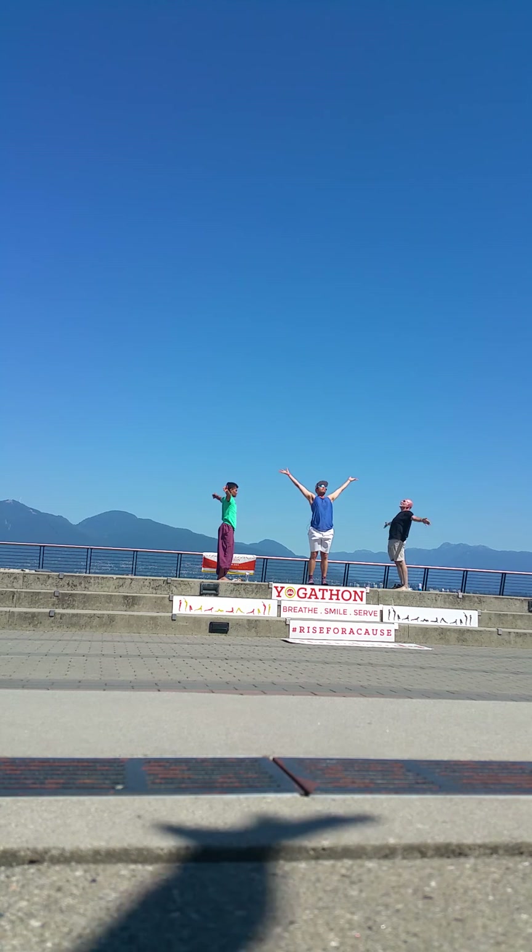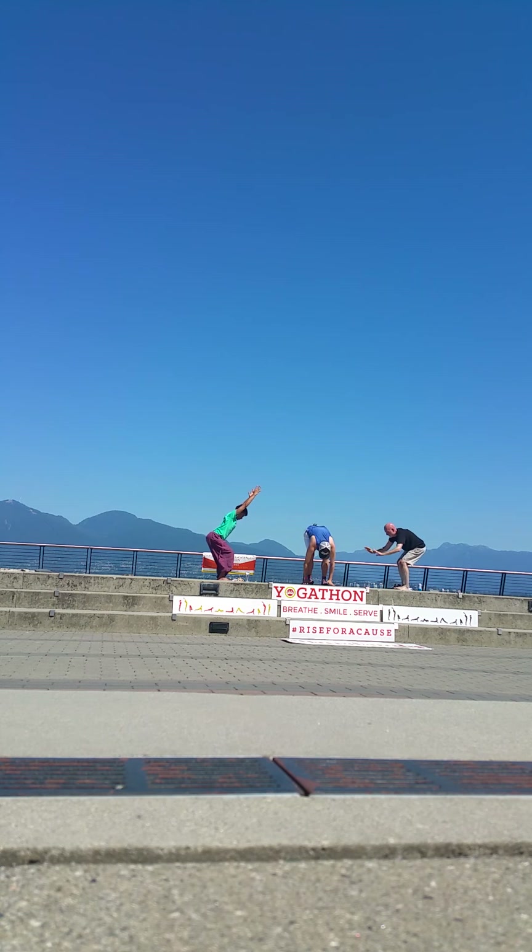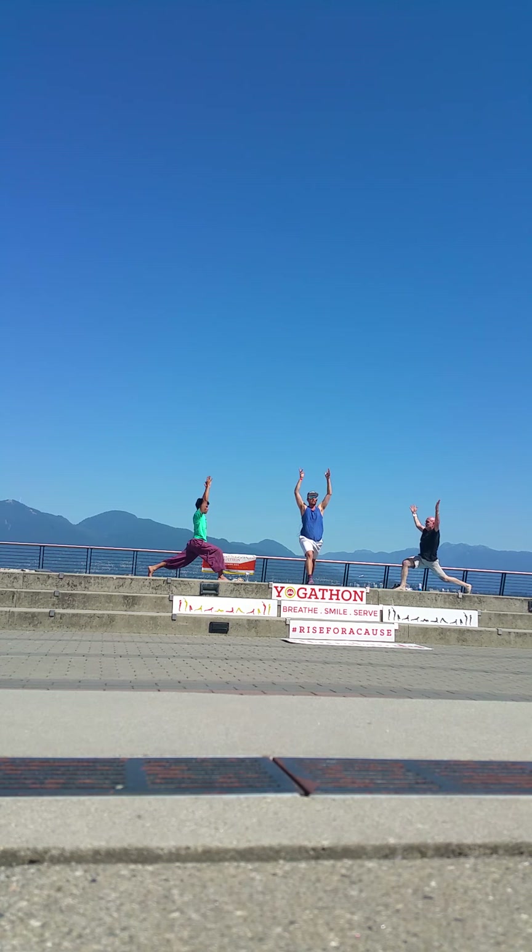And exhale, chair pose to your standing forward fold. Halfway lift — inhale. Left foot steps back, high crescent lunge, reach those arms up. Right heel back, left hip forward. Stabilize as you exhale, hinge and fold. Step your right foot back. And then hover into your high plank — for three, two, and one. Knees, chest and chin.